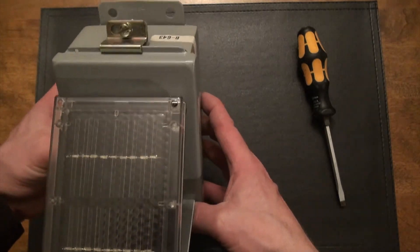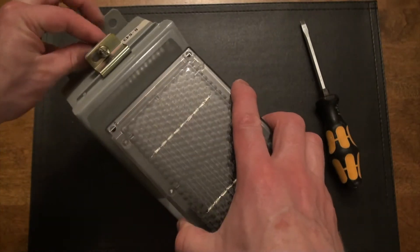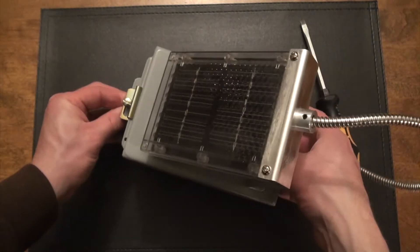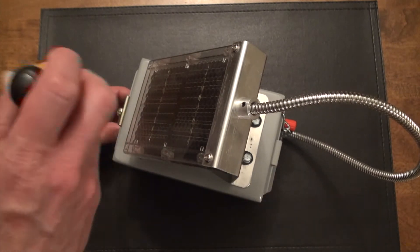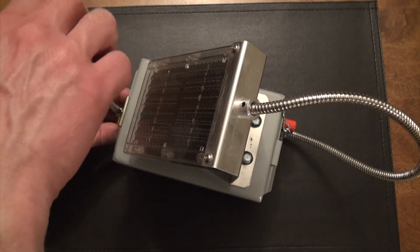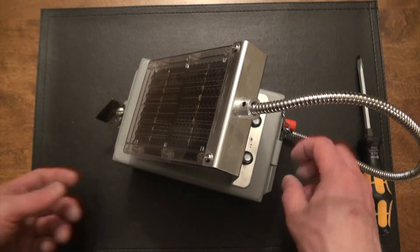Let's go ahead and open the box. One good thing with these electrical enclosures is you can get them in every shape and size. What I would recommend is instead of buying the box first, get your battery first and then find the box to fit it, because the battery is the key component you need to accommodate. Don't buy the box and then try to find the battery. I always try to find the smallest box possible to fit everything.